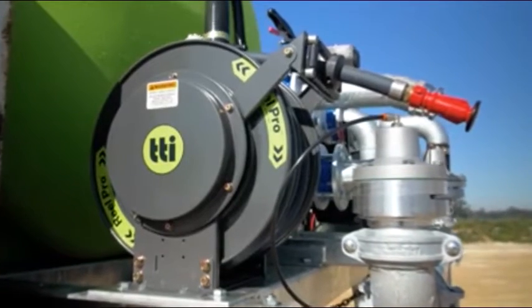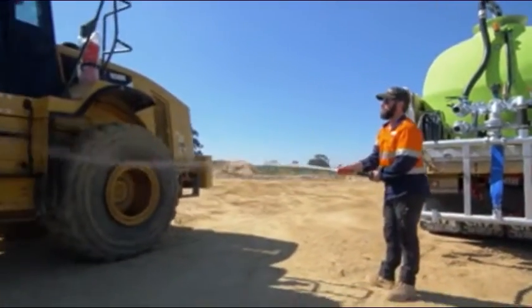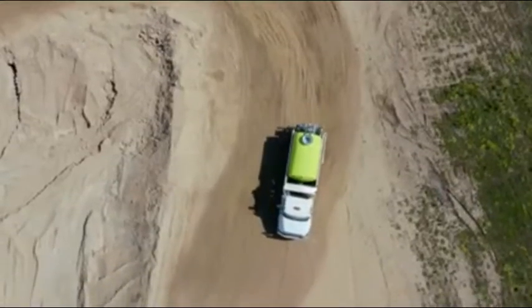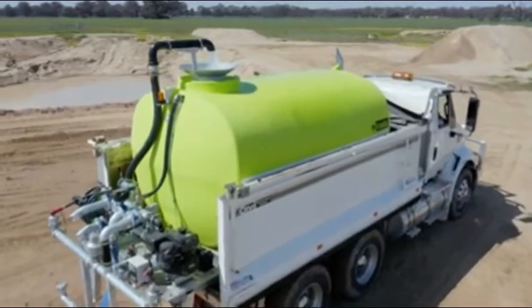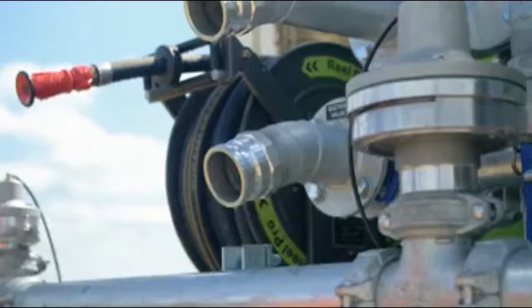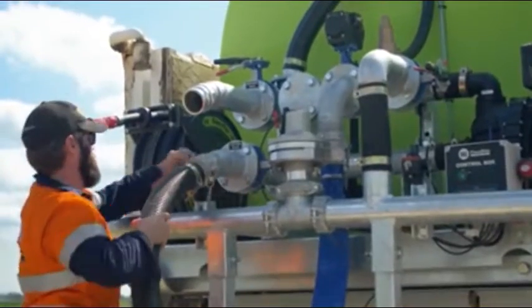A heavy-duty spring retractable hose reel with 20 metres of 1-inch hose and an adjustable nozzle makes any washdown or watering tasks a breeze. The Floodrite can be filled in three ways: via an overhead standpipe through the funnel lid, through the hydrant fill system which has an air gap to comply with hydrant filling regulations, or by using the 3-inch suction port to fill from an external water source.